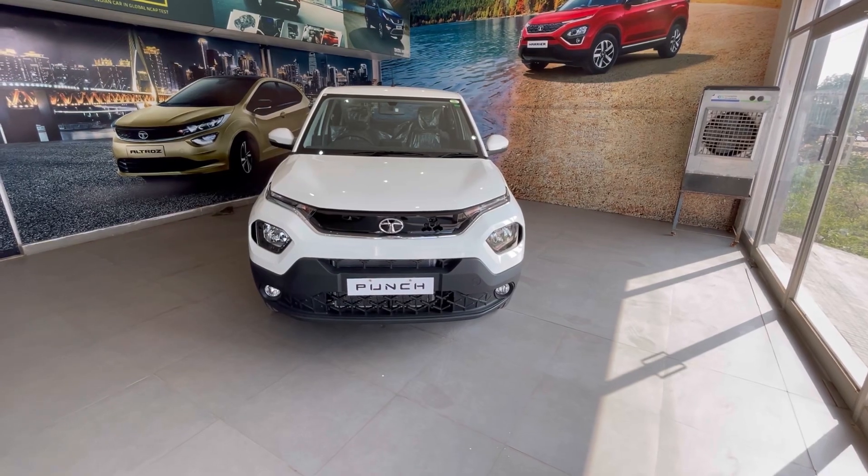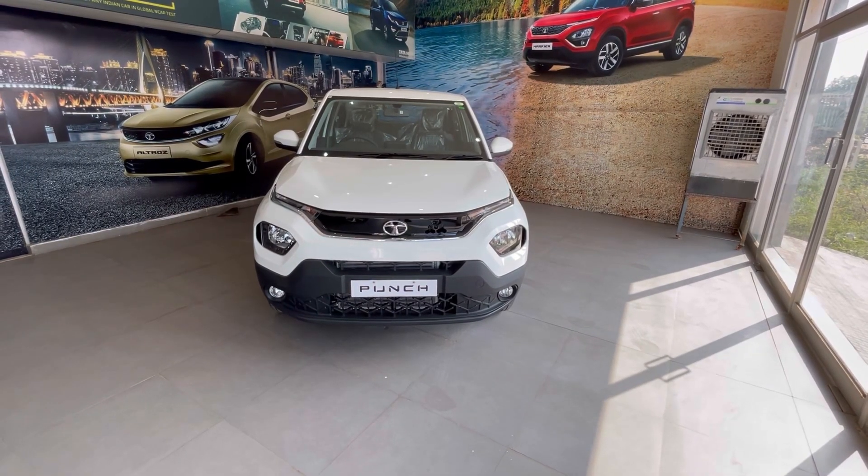Hi guys, welcome back to Cars Closet. आज हम बात करने वाले हैं Tata Punch Accomplished Variant के बारे में.